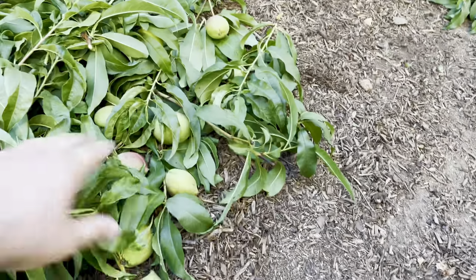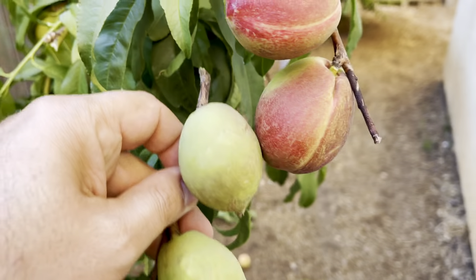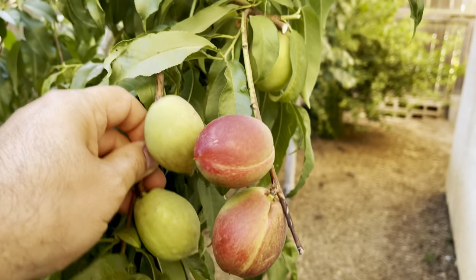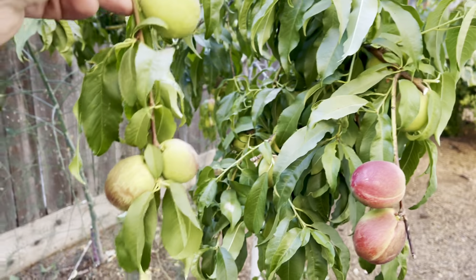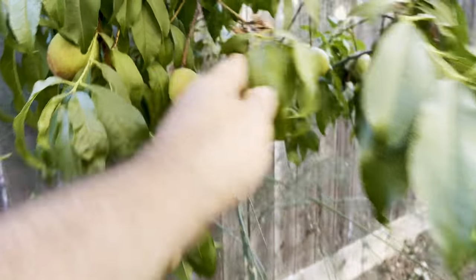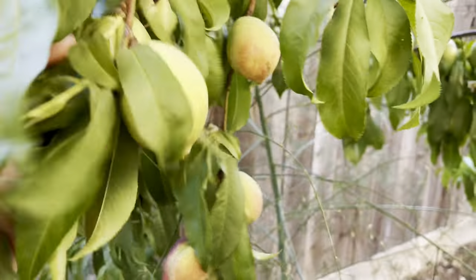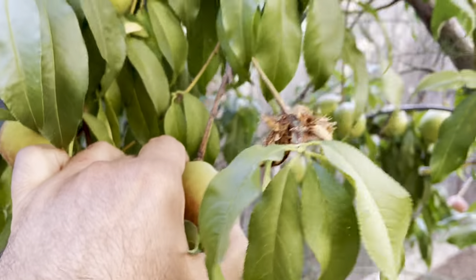Also, try to prune off things that are too small. You can see the color and the size difference — it's not that much smaller, but you can see it. Take off what's small as well. I've got some more small stuff here compared to a nice big one next to it. Take off the small stuff.